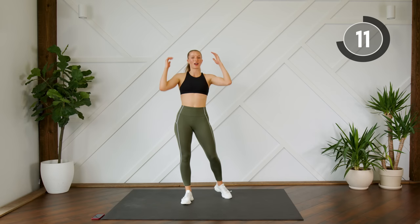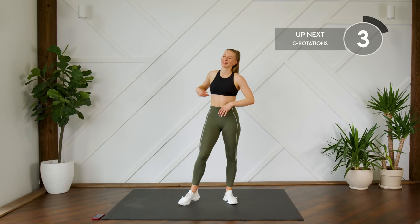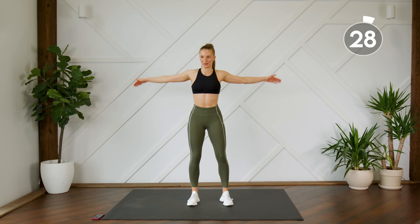Nice work! We're standing up — we're going to repeat that whole same section we did at the beginning. So we're starting off with our C rotations. You are definitely going to feel the burn — just try to breathe through it and keep those arms lifted the whole time. Don't drop those arms.